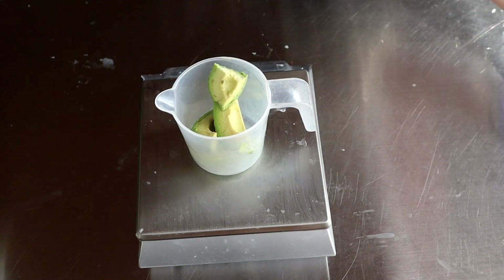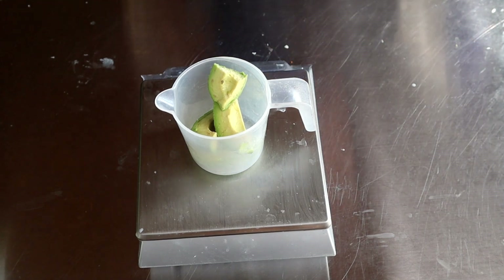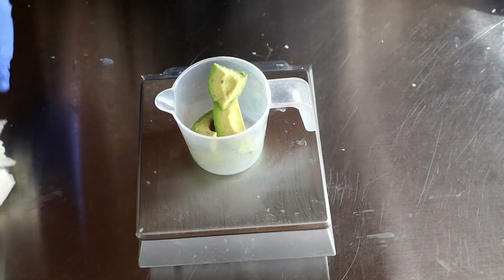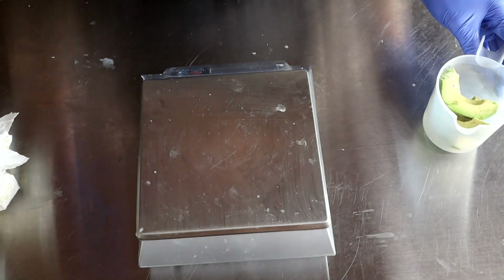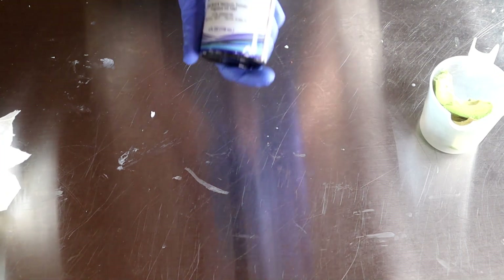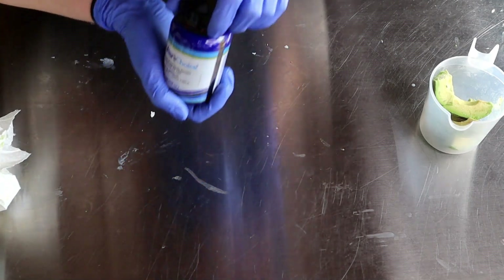I've been wanting to do an avocado soap, so that is what I am going to be doing today. The fragrances they sent me all sound very wonderful, but there was one in particular that stood out to me and it is called Fresh Basil and Heirloom Tomato. I just thought I've got to do some all-natural colorants.